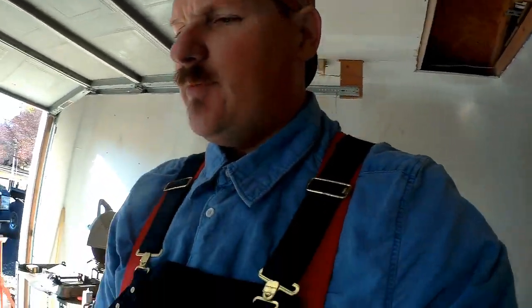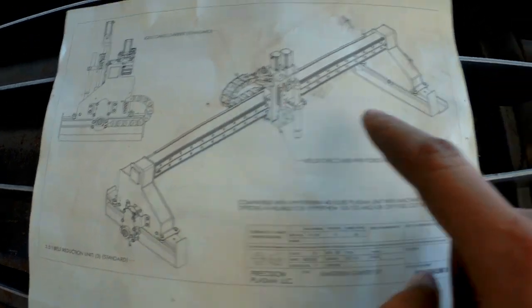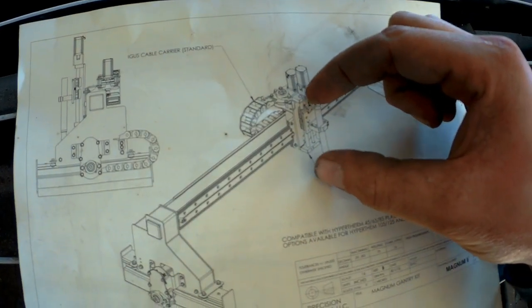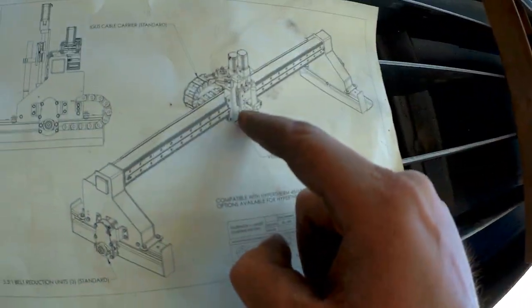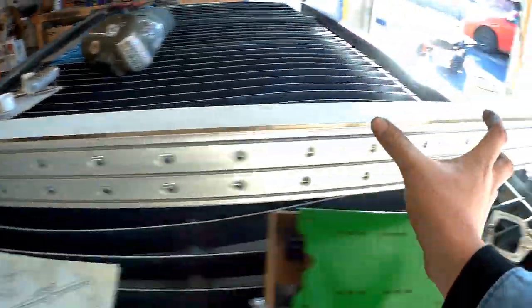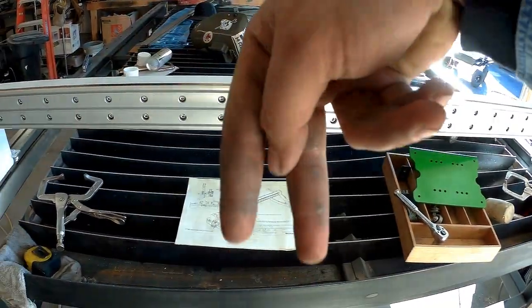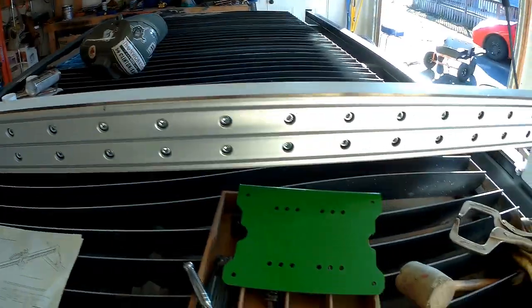Alright, now we got that out of the way, we can move on to the next step. We need to mount this little piece right here — if you can see, behind this Z-axis and torch and all that is this little plate that we got sitting right here. That's actually what holds our torch, maybe an air scribe, and runs it up and down or across the table. In the program they call that the X-axis — this is X and that is Y. We will get there shortly.